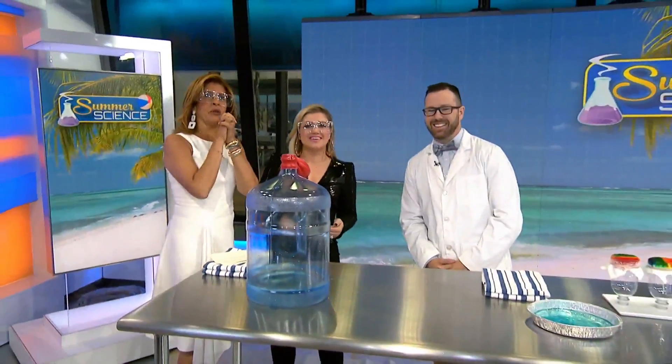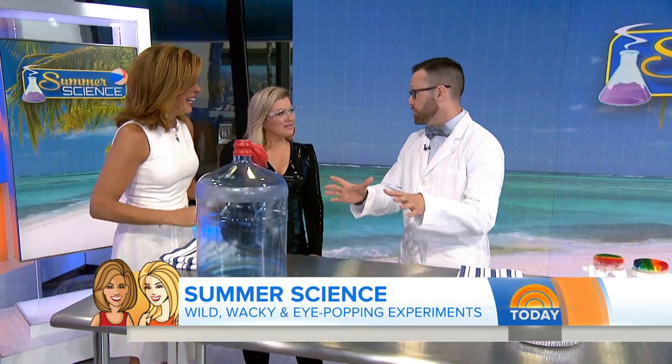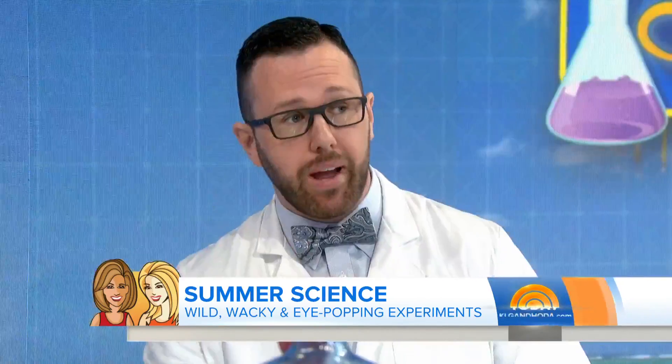You're in for some cool tricks when this man is in the house — Jason Lindsay. Mr. Science is back with some fun experiments you can do with your kids this summer. These are safer for kids to do, but it's important: adults have to be around, goggles have to be on. Do safe science.